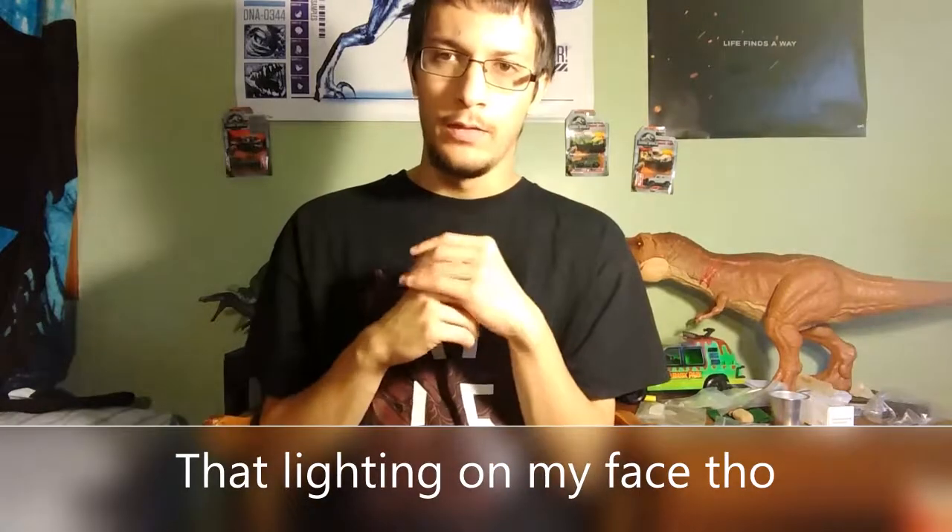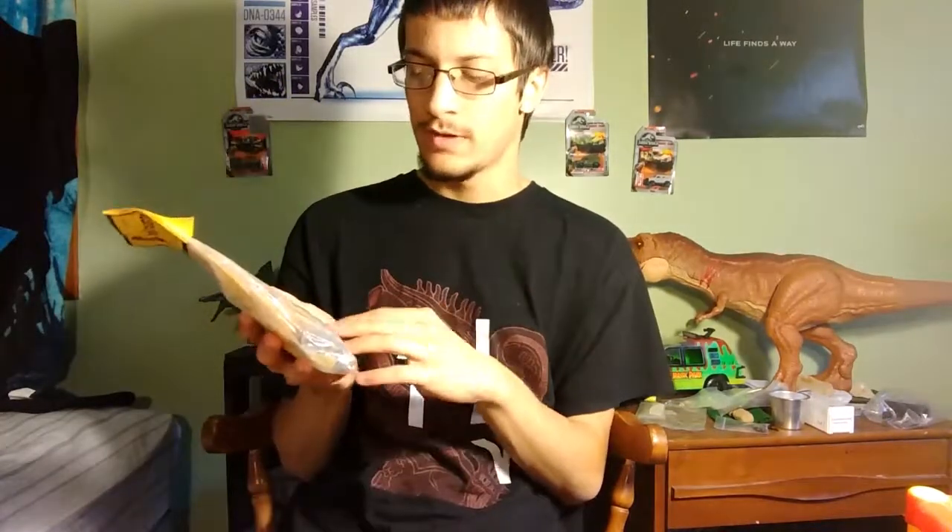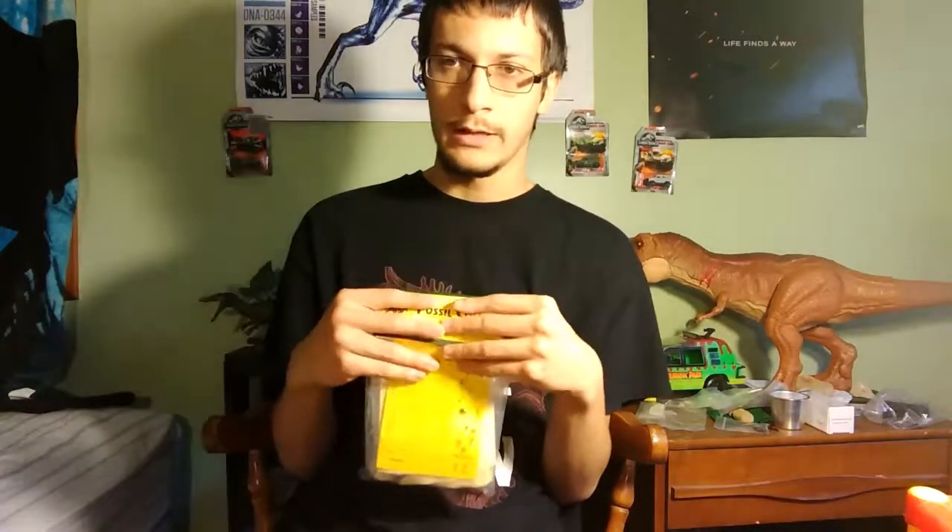Hey guys, welcome back. This isn't a toy review today — this is more of a fossil review. I recently purchased a fossil collection kit, which is basically a good fossil starter pack. It includes a geologic time scale and 12 identified fossil specimens. I'm going to go through and give my thoughts on each one, and we'll see if I recommend it or not. This is my initial impression — I haven't opened this at all.